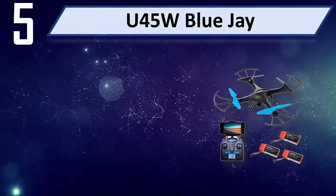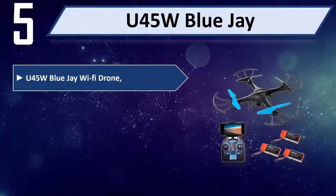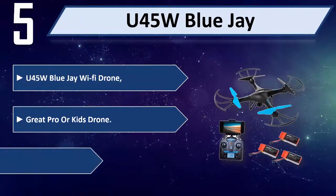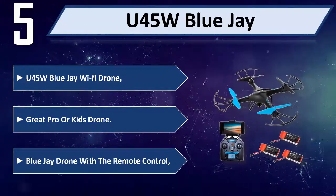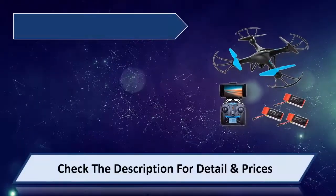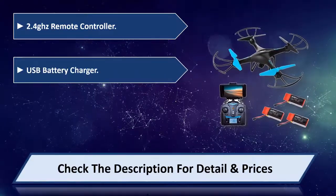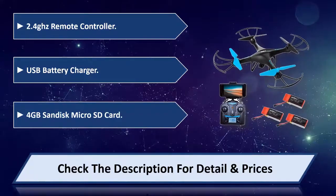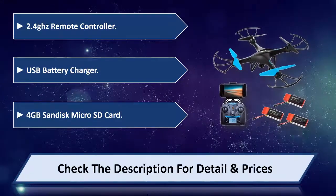Number 5: U45W BlueJ. U45W BlueJ Wi-Fi Drone — Grade Pro or Kids Drone. Includes the remote control, 2.4GHz remote controller, USB battery charger, and 4GB SanDisk MicroSD card. Please check the description for detail and price.